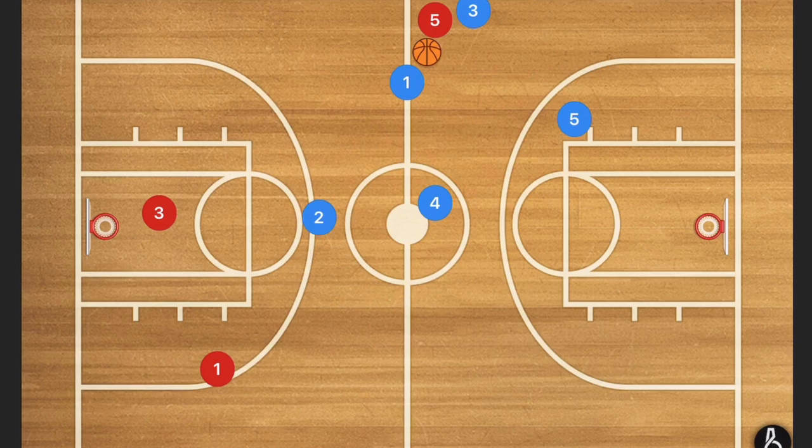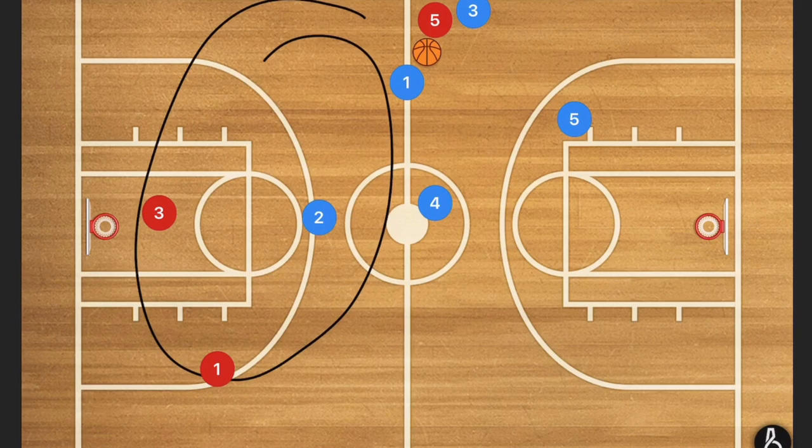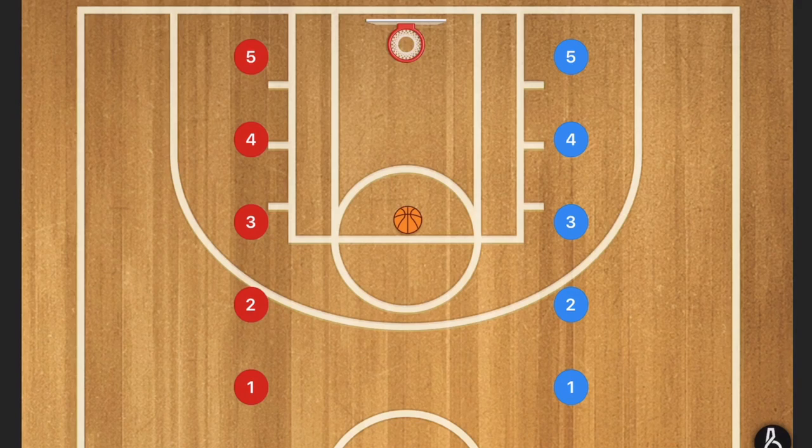This is a fantastic play to run with a shorter team because generally they're more agile, quick, and able to run more — which is why I like to stack the front court. With shorter teams, they can run a lot more.